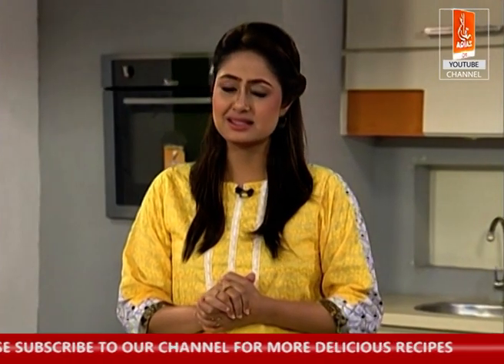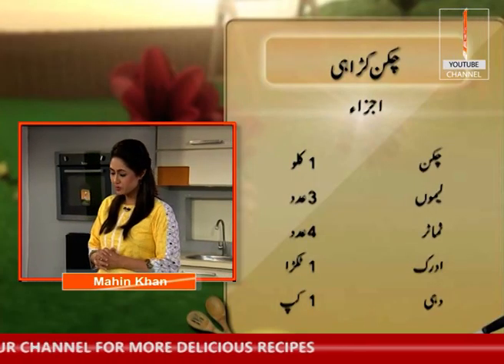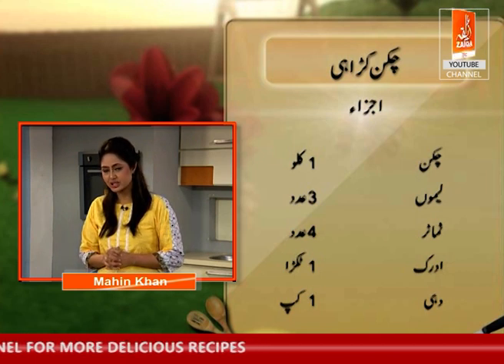Aap log ki pasandida dish — chicken kharai — sabhi shokh se khaate hain. Toh sabse jo main ingredient hai, wo hai chicken. Aapko one and a half kg chicken chahiye.